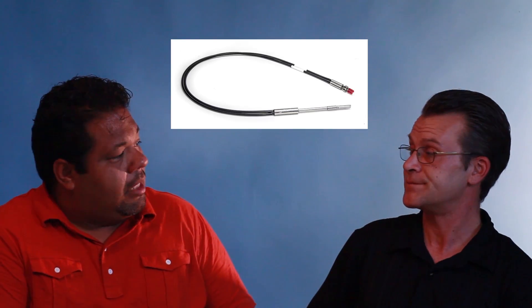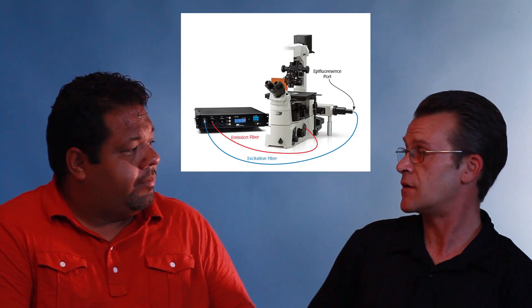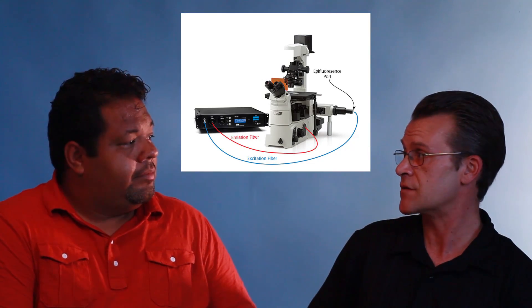How does the SI-BF100 integrate with a microscope? The SI-BF100 can be configured two different ways: it can either be configured to use an optical probe, or it can be coupled with a microscope. We do offer a full range of optical probes, which are responsible for both excitation of the tissue and collecting emission through the same probe. These can be used in an extracted tissue section all the way up to an entire organ. The microscope can be coupled with any microscope as long as it has both an epifluorescence port and an open camera port, so the manufacturer of the microscope is almost irrelevant as long as it has those two features.